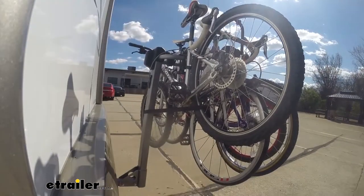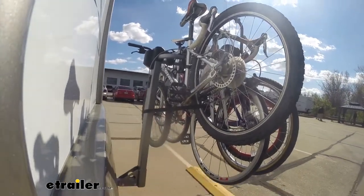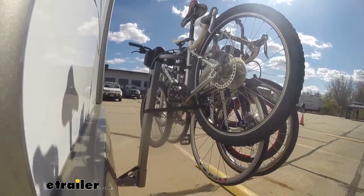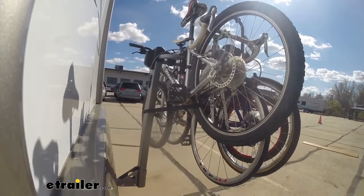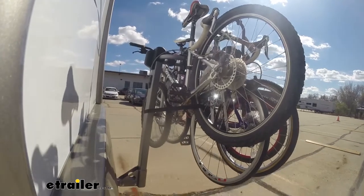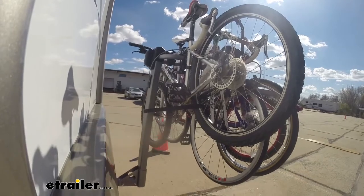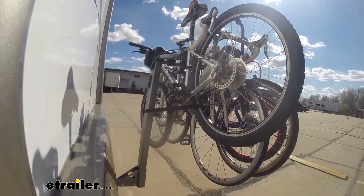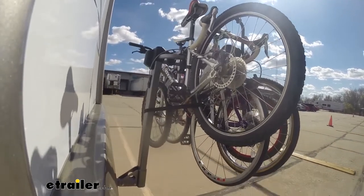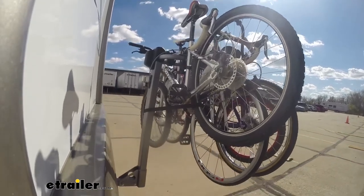Now with the full speed bumps — these are pretty much like normal speed bumps, so you get to see the up and down action of the bike rack and see how it holds up. Next we'll have the alternating speed bumps, which simulate uneven roads and some of that uneven terrain you might be traveling on.